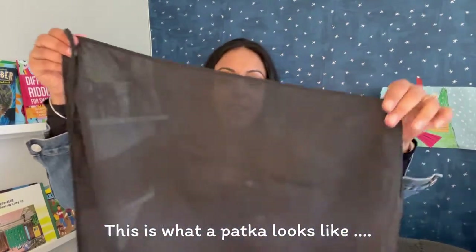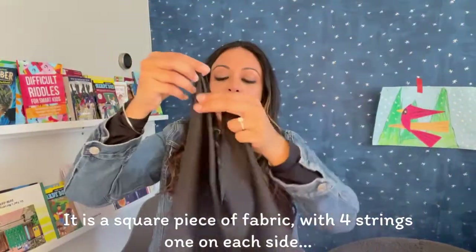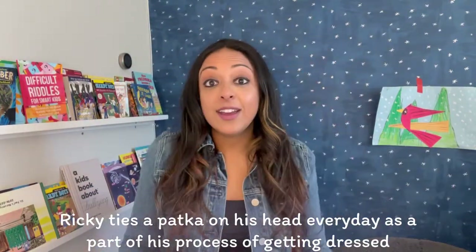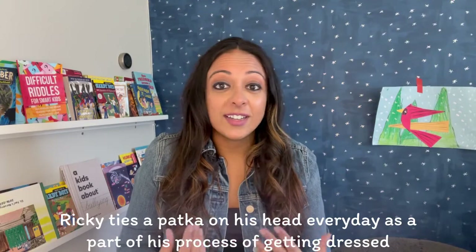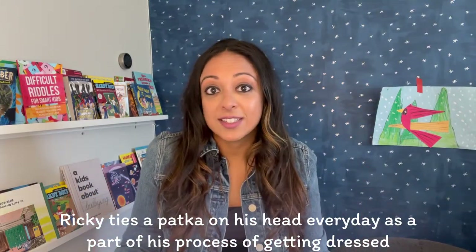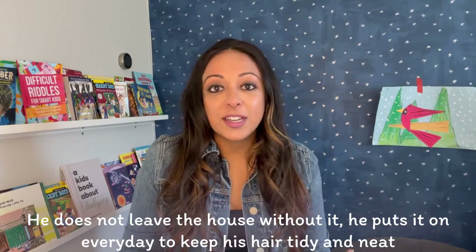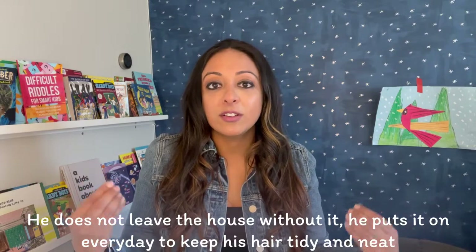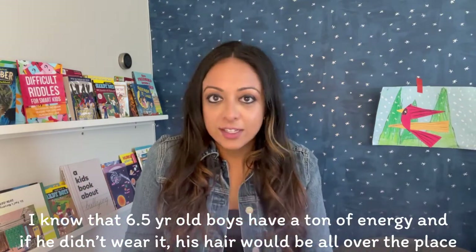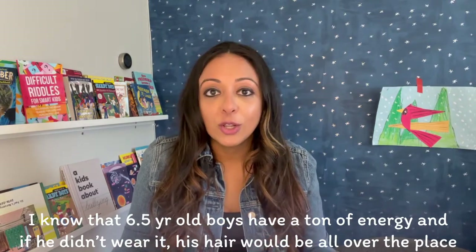This is actually what a patka looks like. It is a square piece of fabric. It has four strings, one on each side. Ricky ties a patka on his head every day as a part of his process of getting dressed. He does not leave the house without it. He puts it on every day to keep his hair tidy and neat, because six and a half year old boys have a ton of energy, and if he didn't wear it, his hair would be all over the place.